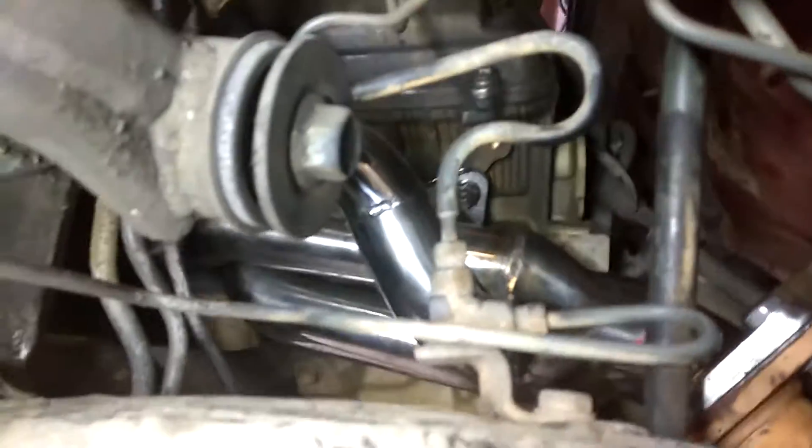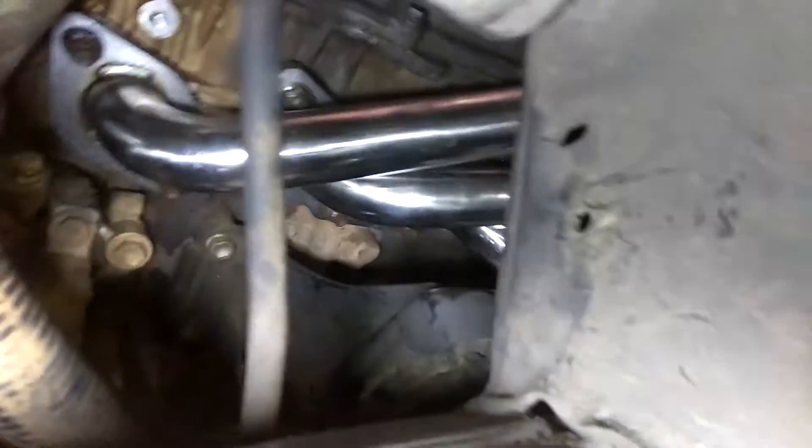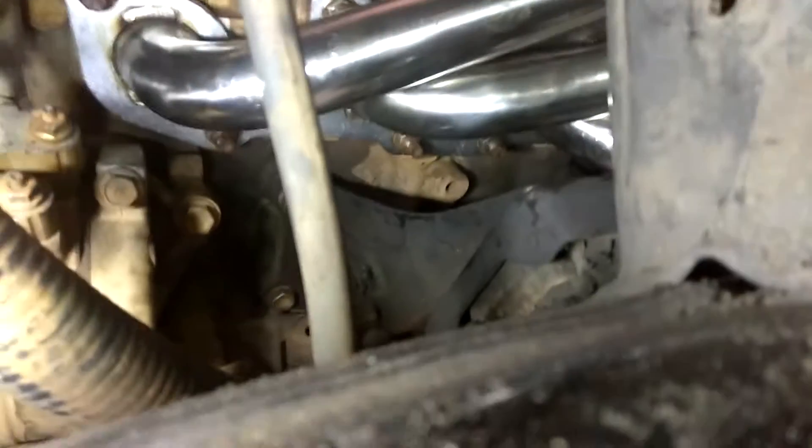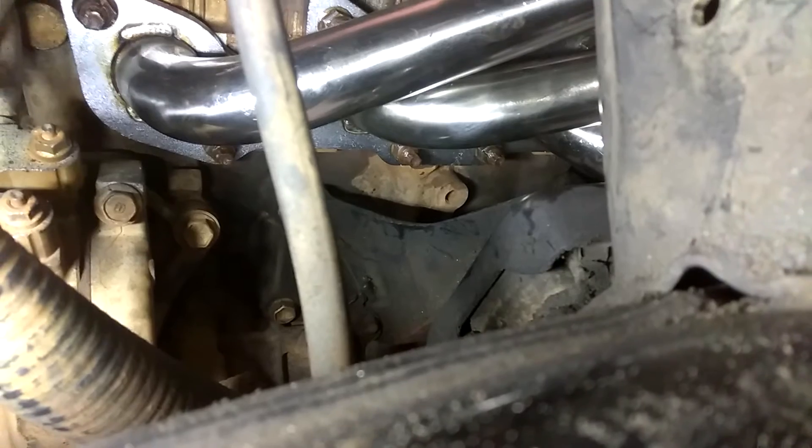As you can see there, that was a real pain in the butt to put in. The lower bolts that go right over the actual motor mount — those two, right in the center — those are the hardest ones to get out of the bunch.